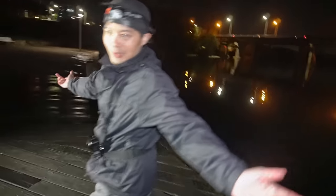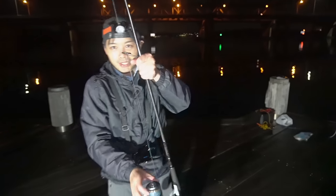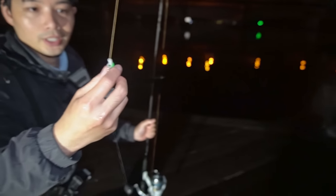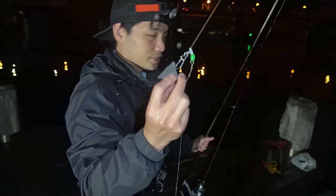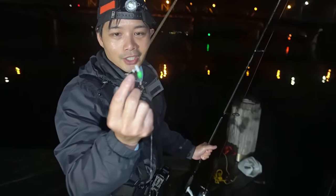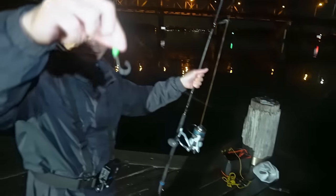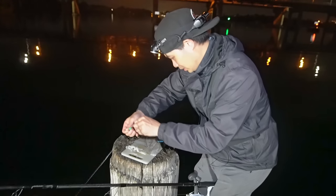Now grab the rod - I put the fresh bait into the oven and take out the pre-prepared one, this one we cooked up earlier, all rigged up. Easy rig to a star sinker about 110 grams, to a green bead, to a swivel, and then a leader to another bead and then a 3/0 circle hook.